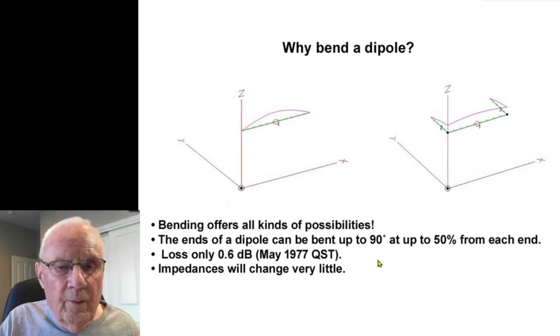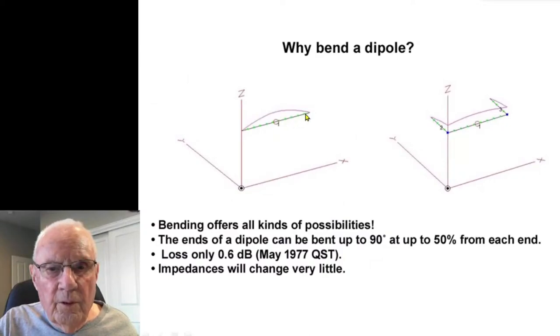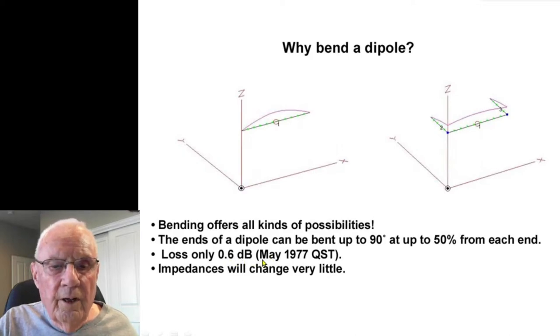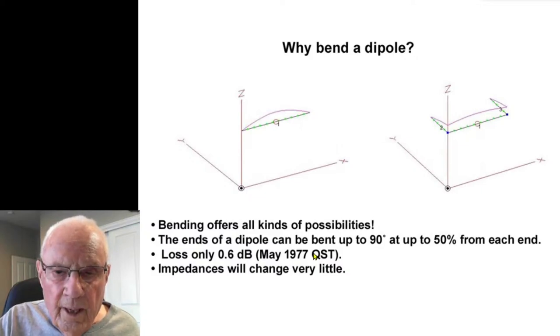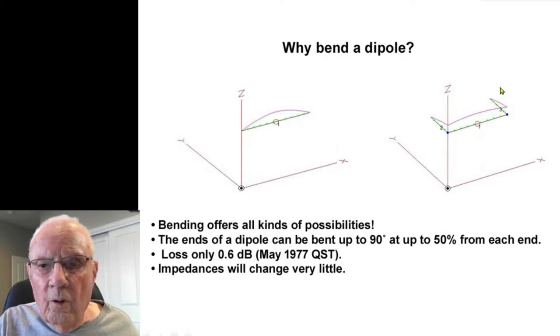Why bend the dipole? Well, you can bend up to 90 degrees, 50 percent from each end of the dipole, and not have any more than about 0.6 dB of loss. There's a very good article in the May 1977 QST that analyzes this. I have the reference at the end of this presentation. You can bend these elements with very little loss, and impedance will change very little.